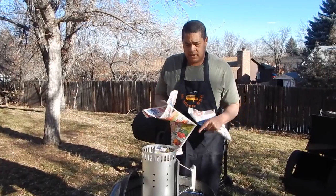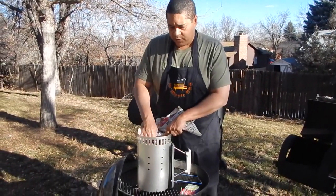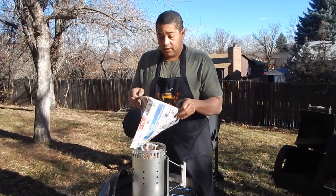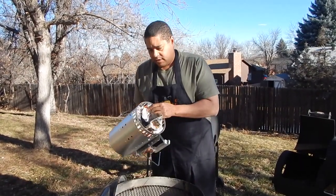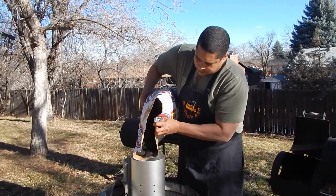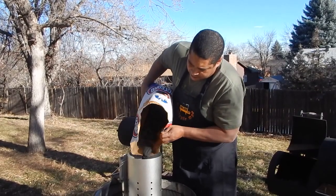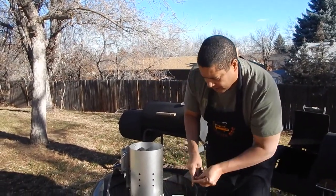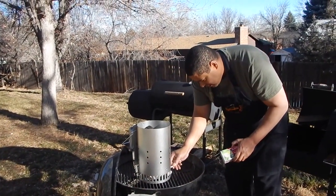Alright, we are back for the review and how-to. The first thing we're going to do is stuff some newspaper in the bottom of this chimney. You're better off using black and white newspaper, but this is all I have so that's what we're rolling with. I got the charcoal in and left a little space at the top. Then we use these little vents on the side to light the newspaper on fire.